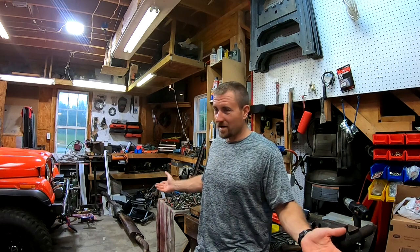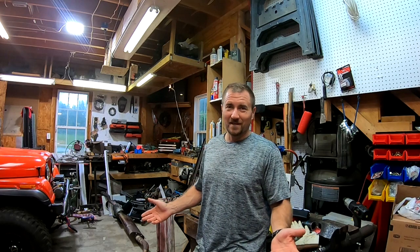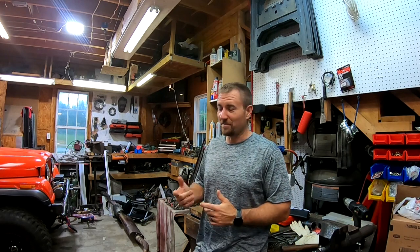It doesn't look like we are going to be able to get into any of the gyms anytime soon. So we need to fix this problem because I am not spending a thousand dollars on a weight set, especially when I have a shop that has automotive parts. So today on this episode of Five Lakes Garage, we are going to build a weight set.